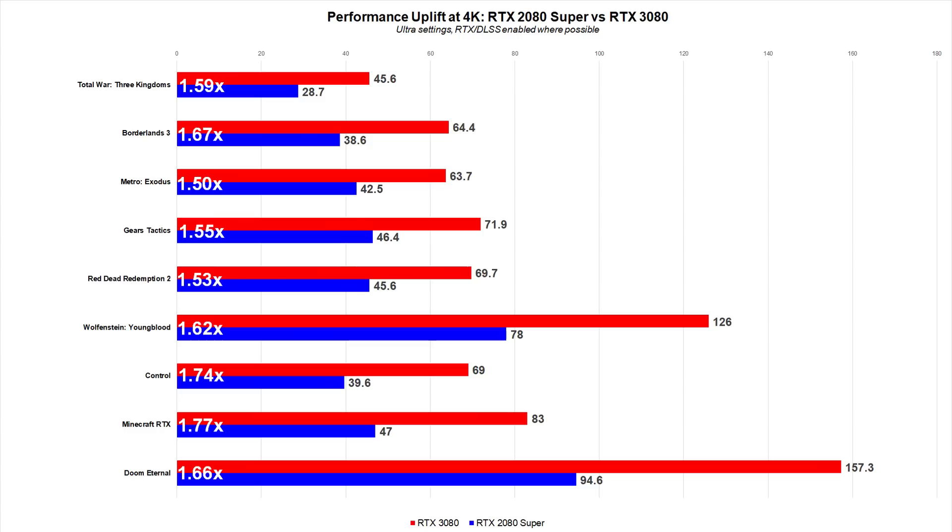We also spent time testing an expanded pool of games specifically for ray tracing performance at 4K with DLSS enabled. The RTX 3080 absolutely delivers on the promise of 4K gaming, ray tracing included. Of course, it's important to note that the gains over last gen will vary depending on the game and the settings used.